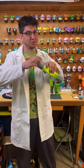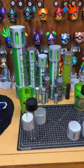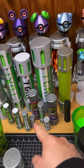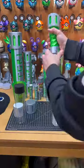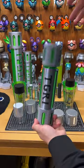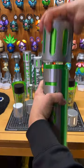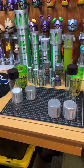All right everyone, so for the longest time I've been trying to make the perfect ooze canister from the Ninja Turtles. Through this process I've bought, printed out, and created all sorts of canisters — kind of like this twist container canister. I've even made giant ones like this, and small ones as well.